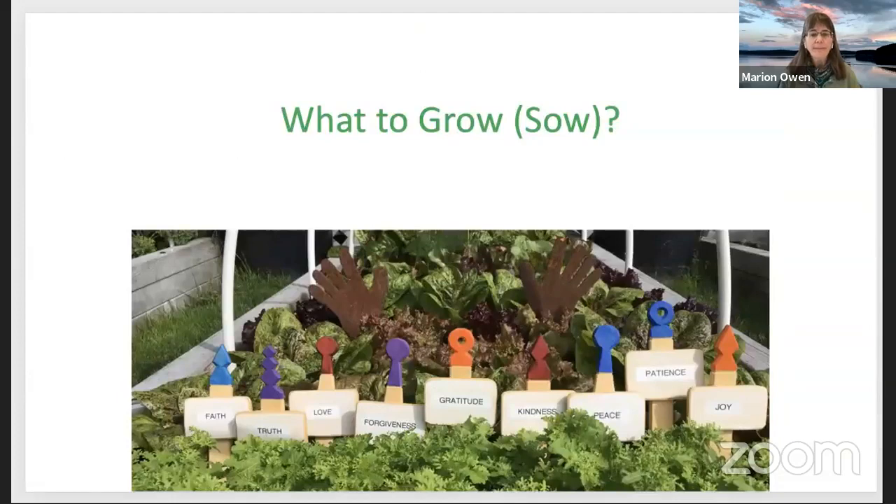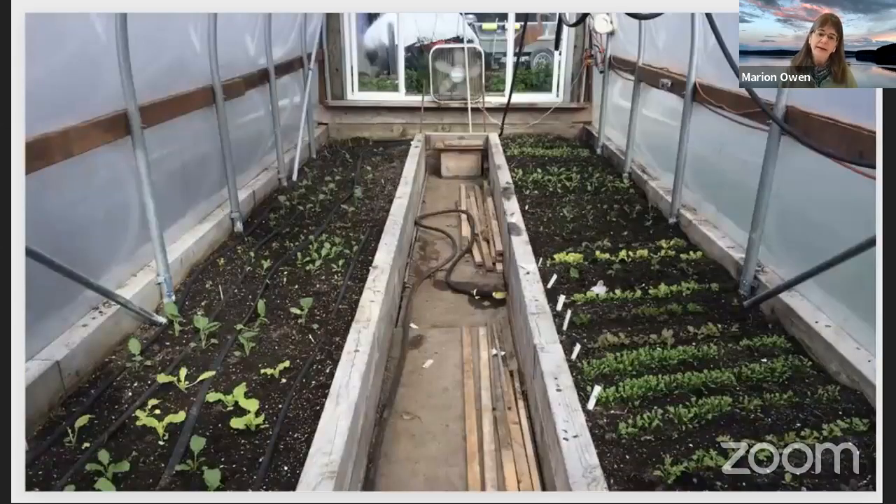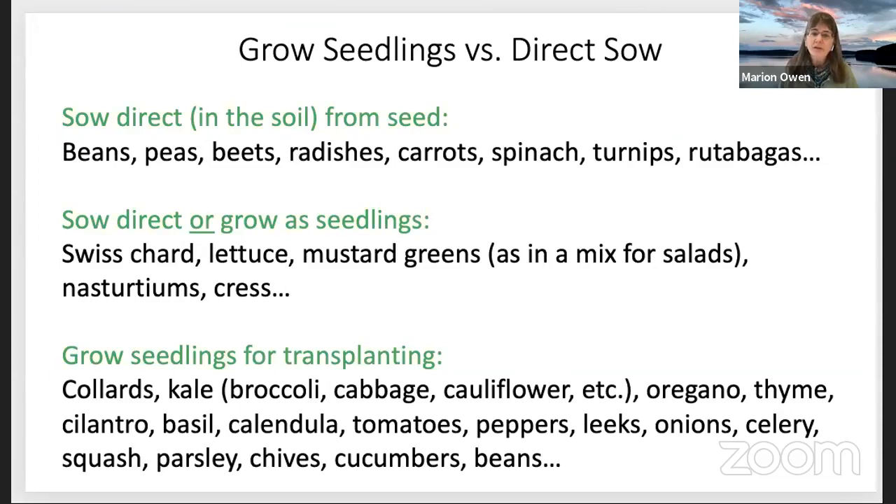So what to grow? You can start seedlings or directly sow seeds. Some plants, especially root crops like carrots and parsnips, don't transplant well and should be started direct from seed. For direct sow plants: beans, peas, beets, carrots, spinach, and so on. For either direct sow or grown as seedlings: Swiss chard, lettuce, mustard greens for salad mix, nasturtiums, and cress. As summer progresses, it's easier to just sprinkle out some lettuce seeds and they'll germinate right away.